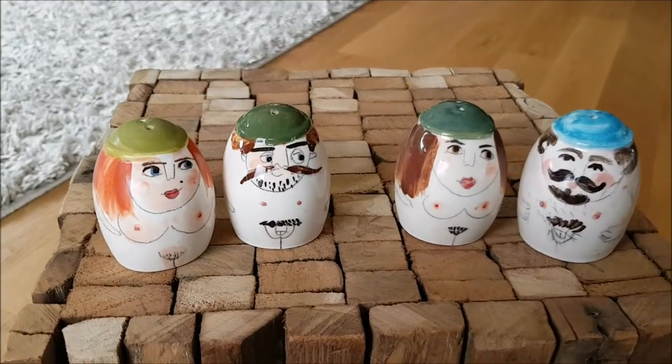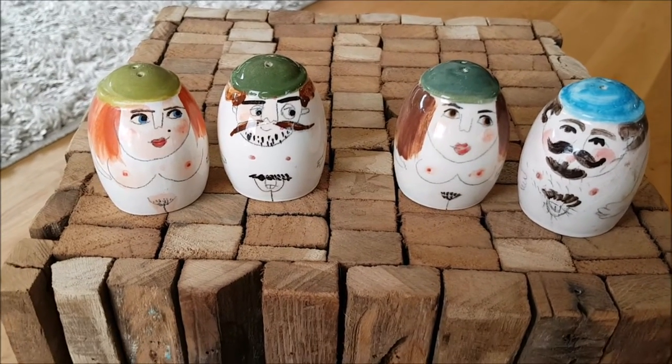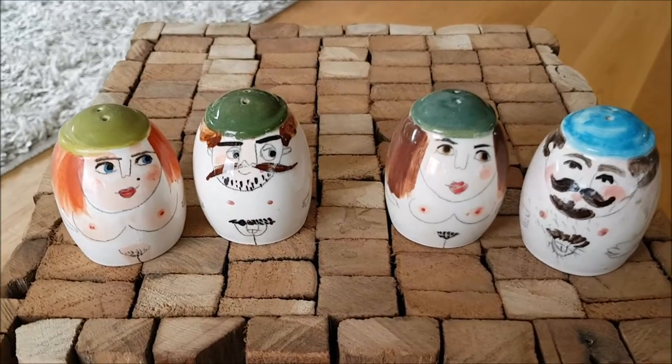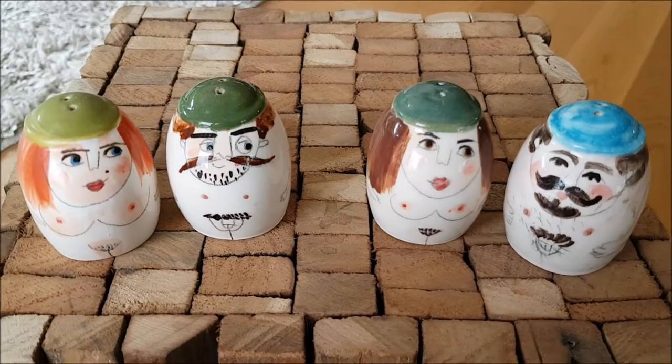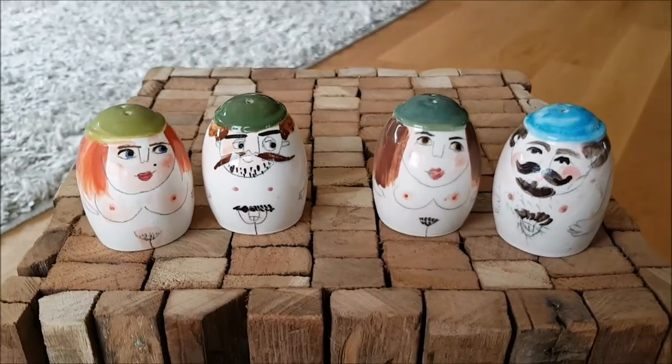Check it out on our channel and don't forget to subscribe for more artistic impressions, paintings, and other interesting art including sculptures. Okay.